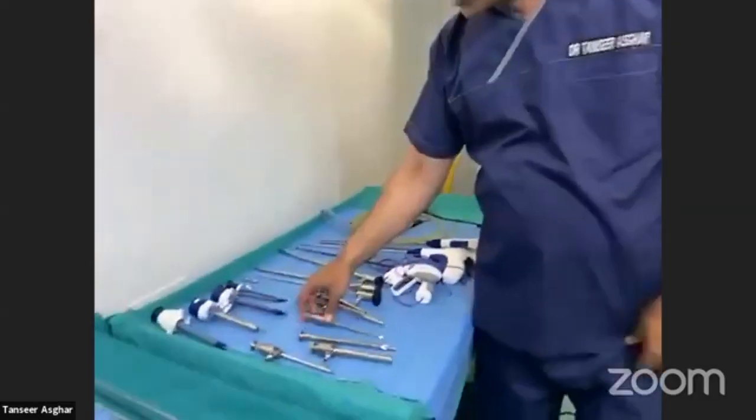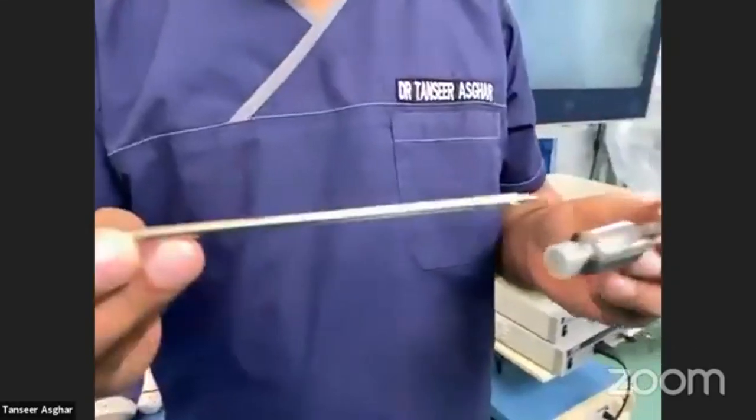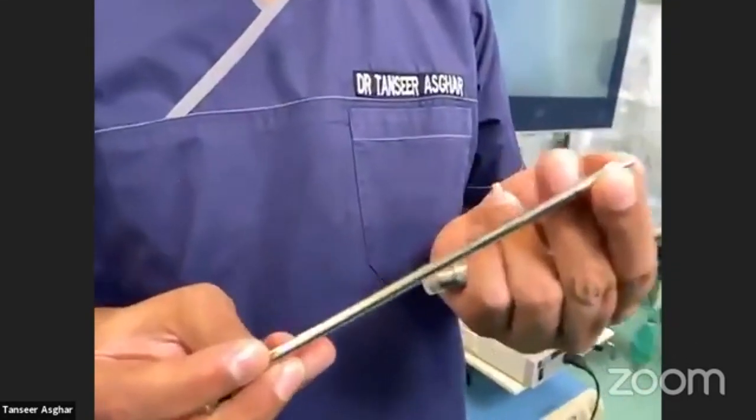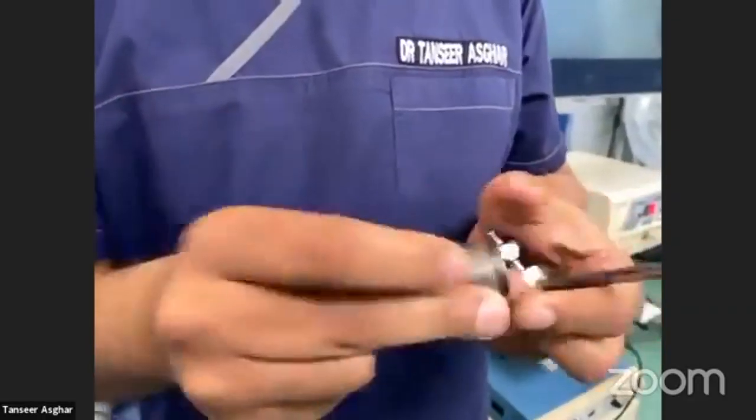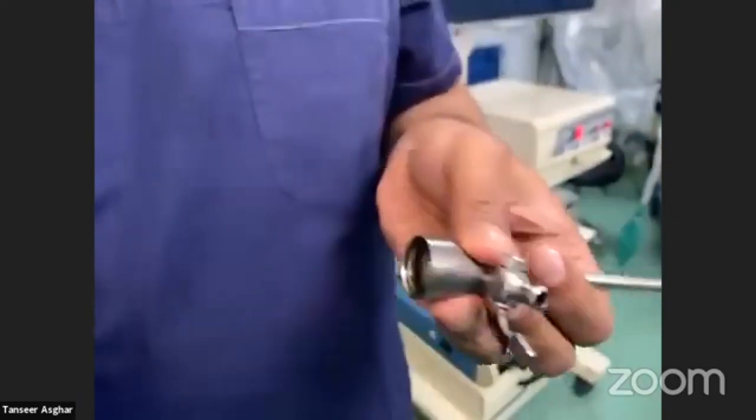Coming on to another disposable trocar — this is a five millimeter trocar. The mechanism is the same. It also has a safety valve and a shaft. It can be opened as well, and has a flap-type valve inside with a valve to control gas pressure.